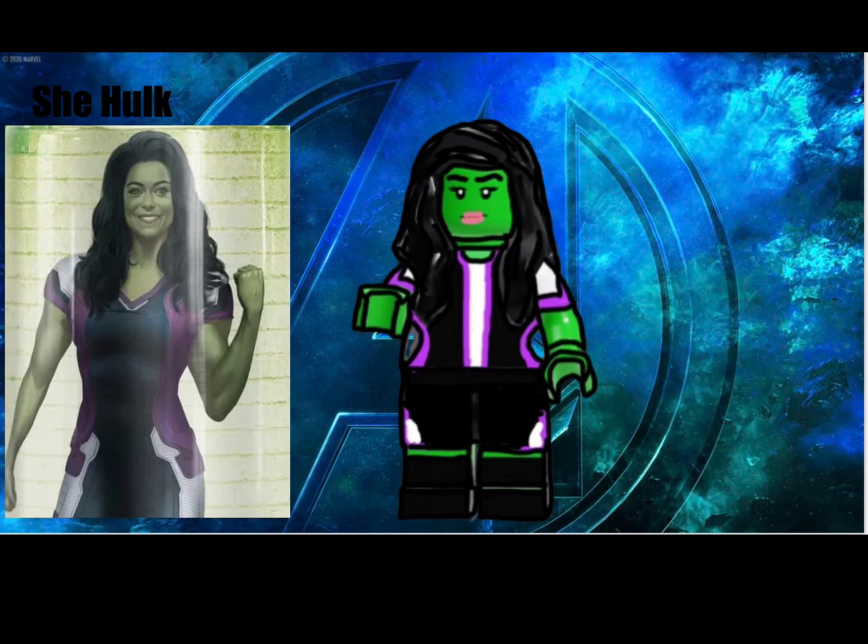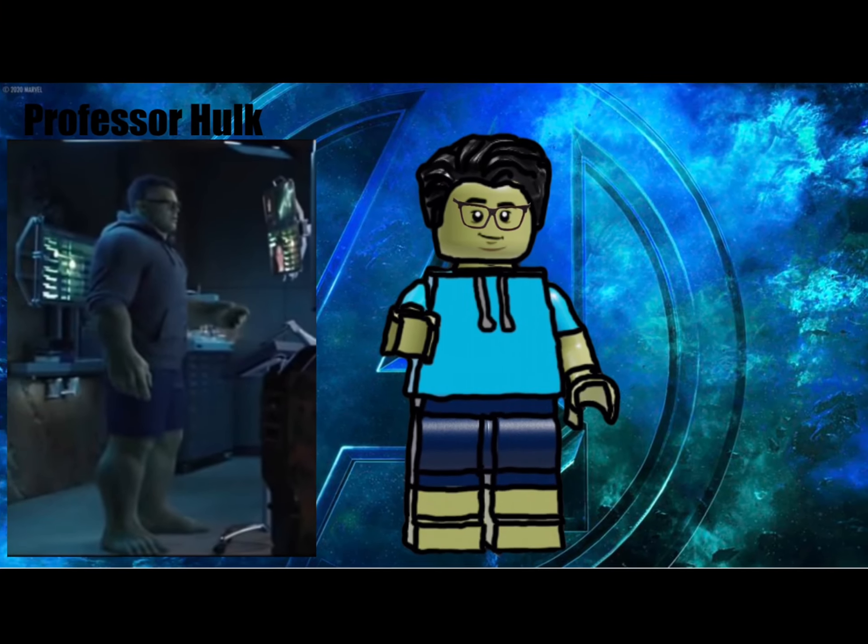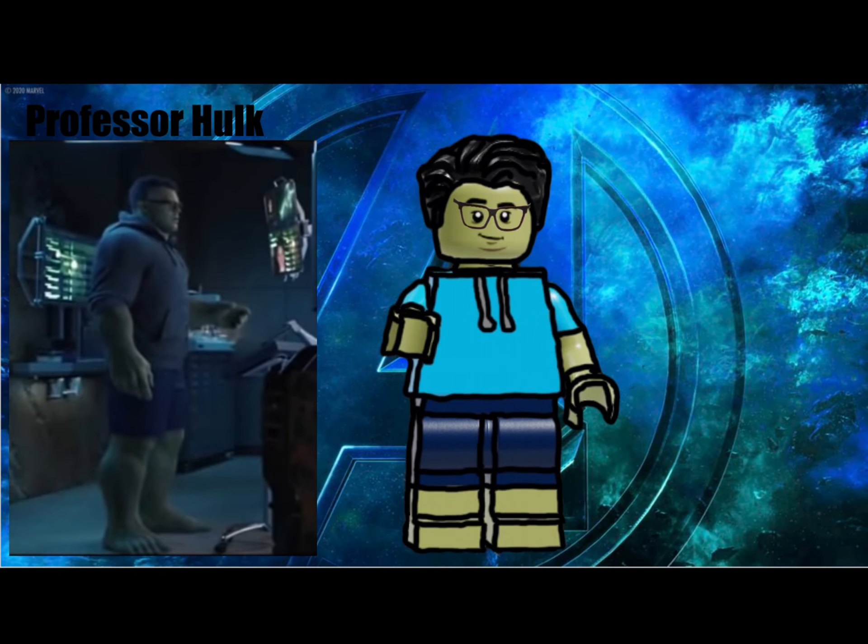Next up we have She-Hulk from her self-titled series. This outfit I based off concept art, so it's not entirely accurate. She has a new hairpiece I created, which is very wavy. She has a pretty regular expression and, of course, the green skin. Hulk smash — or, well, Professor Hulk smash. Yup, this is Jennifer Walters' cousin, Bruce Banner. He is wearing that Batman v Superman hair with a hoodie and some casual pants. He also has glasses to complete the look.